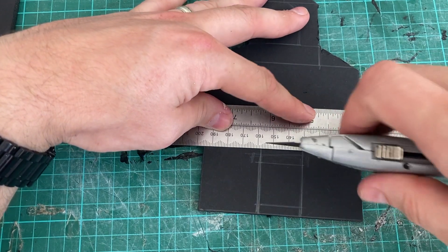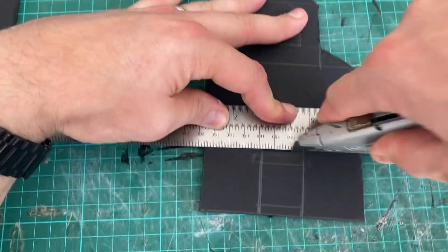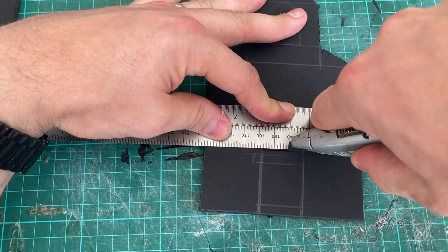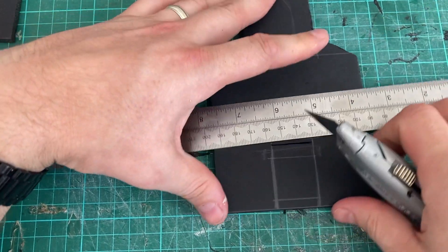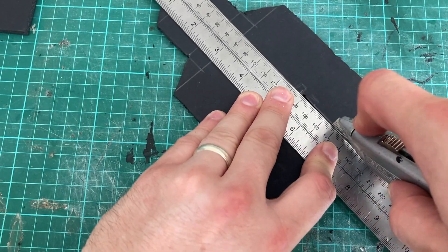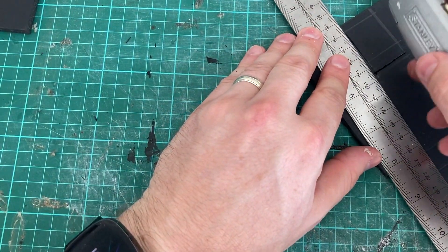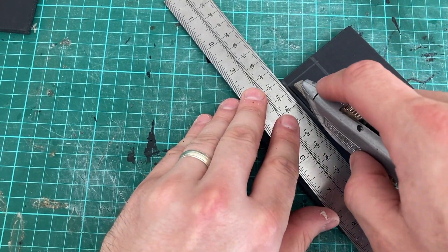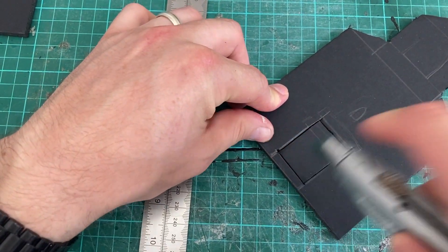When cutting foam core card, always use a sharp knife and a metal rule. When cutting, make sure you cut both corners just slicing so the foam cuts through. Then rotate it — cut from the bottom corner up one corner, then into the other corner and out.